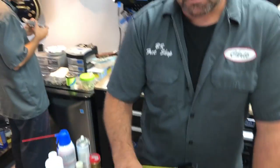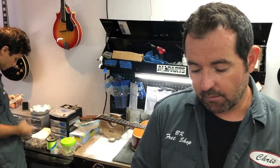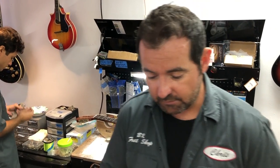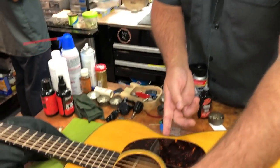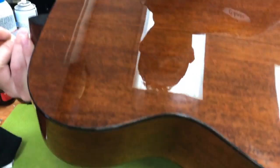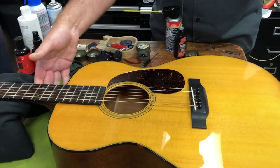Then we went through and polished out your finish. We also did some binding work on this one. This instrument did not seem to have any humidity issues to it, but the majority of the guitars that come in needing binding work do have humidity issues, and we'll talk about that. We had all four hips with binding separation. Looks good. So we put all the binding back the way that it should be.